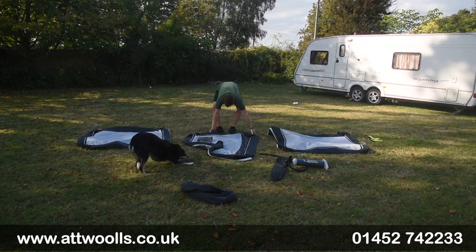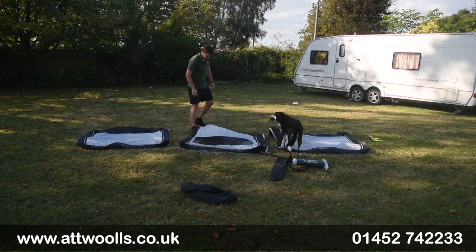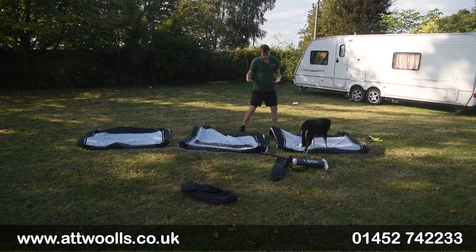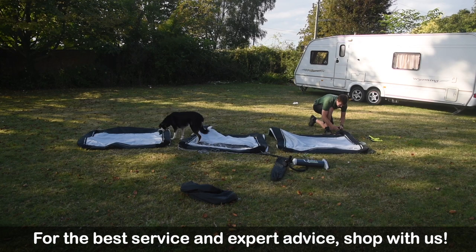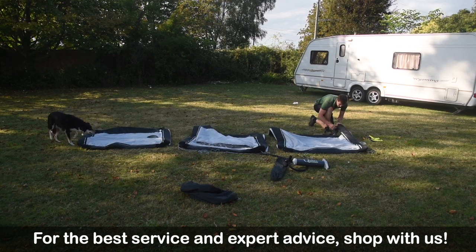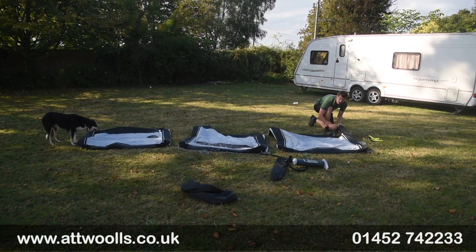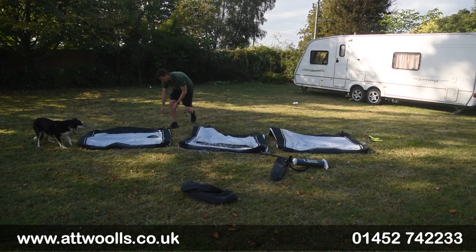So all I'm going to initially do is open up the three panels just like so. One thing worth mentioning is that a manual pump is not supplied with the actual wind brake itself — it is an optional extra. The reason behind that is just because naturally with an inflatable product they assume you've already got an inflatable wind brake, tent, or awning to go with it, so there's no real need to supply one when you might already have one.